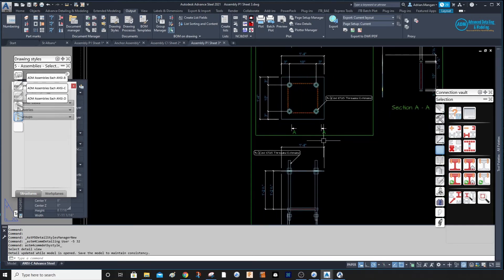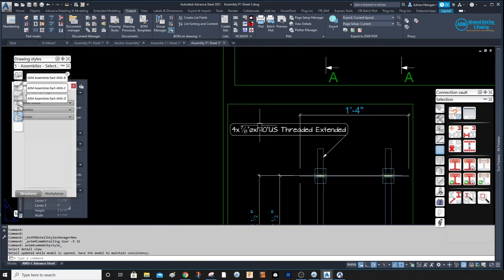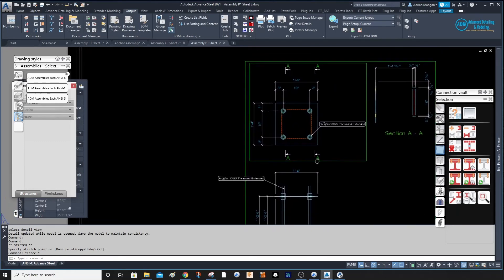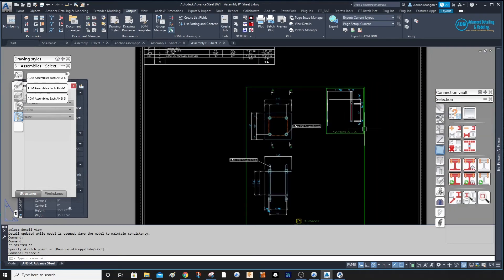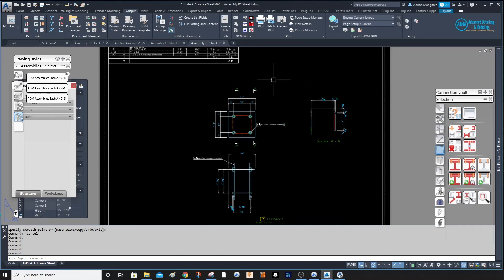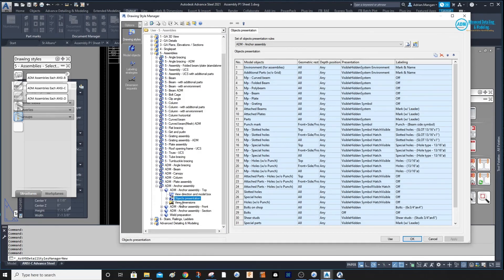Now we have our anchor showing, and it's coming with a label. The level and anchor label aren't perfect, but those are things we can fix. The dimensions are not great — we'll have to clean those up. The dimensions here are fine. Now our section is what's missing. The section is on its side, so we'll address that in a minute.